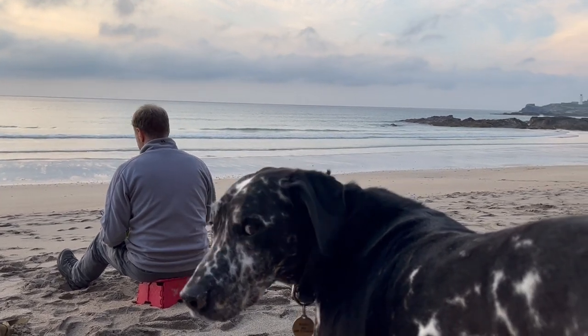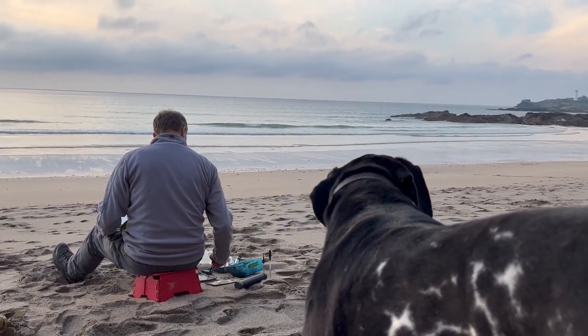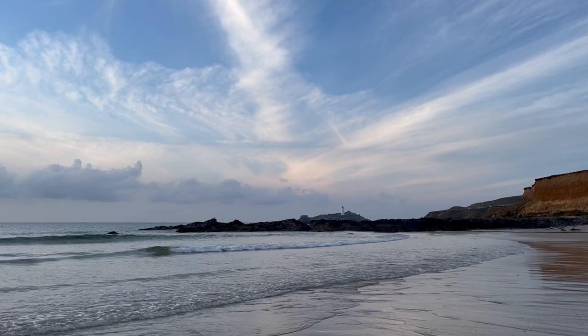Bazazel's enjoying the view, and there's Godrevy Lighthouse over there.